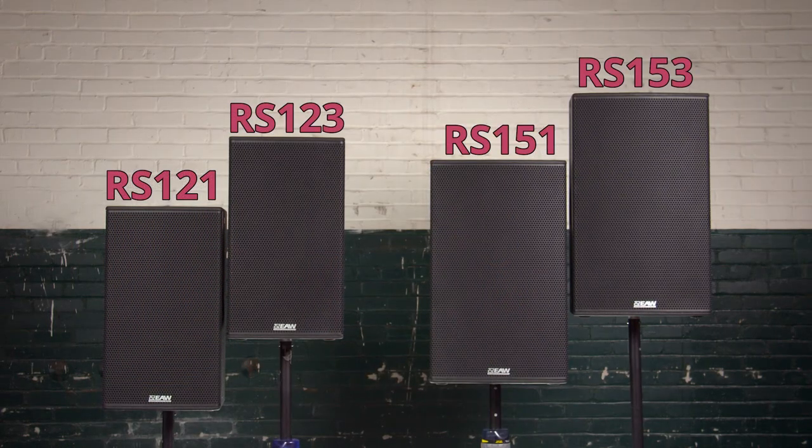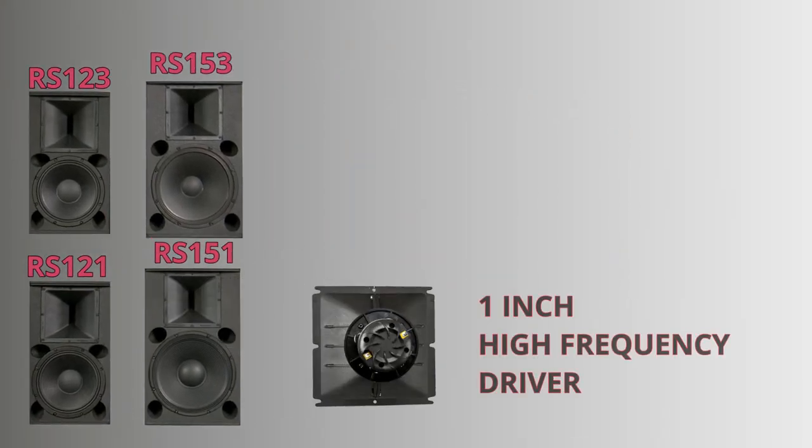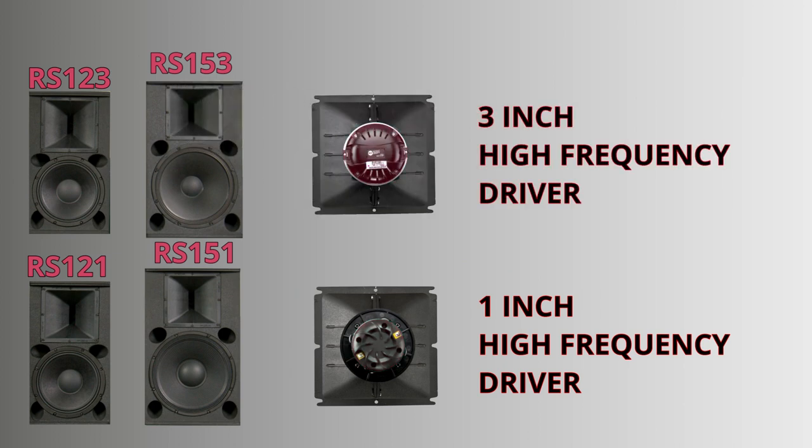What's the difference between the 12-1, 12-3, and the 15-1 and the 15-3? This is where the RS series really stands out. The versions with the 1 at the end feature a 1-inch high frequency voice coil driver, and the versions with the 3 at the end feature a 3-inch high frequency voice coil driver. The high frequency driver is responsible for reproducing the high frequency sounds coming from your microphone or mixer — specifically, the bulk of human speech intelligibility and musical presence. Using a larger voice coil driver allows the loudspeaker to provide clearer and louder output in this important region than smaller voice coil drivers.